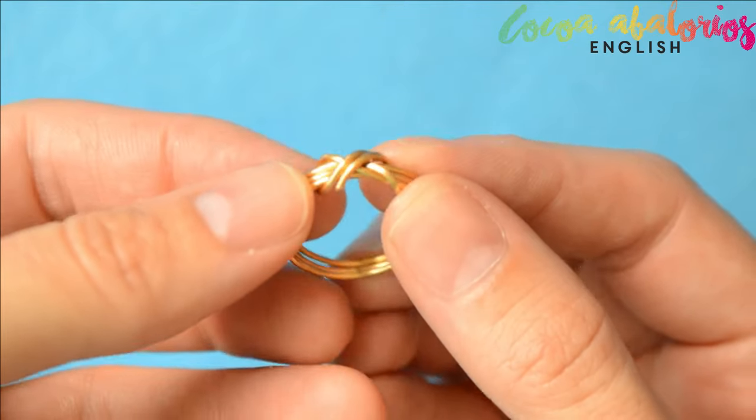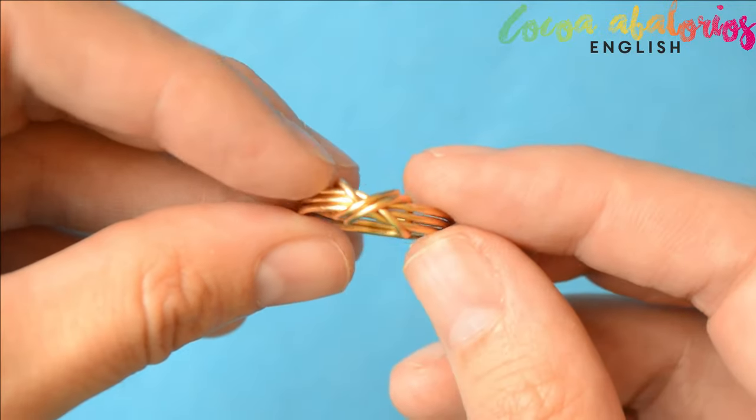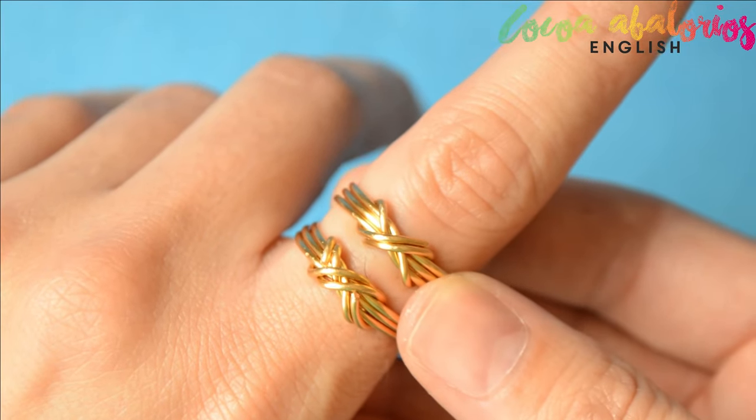Hello pretty faces! Welcome to my channel! This is Laura and today I'd like to show you how to make this beautiful ring. You can make it by following only 7 steps — can you believe it?